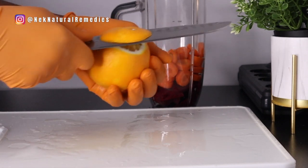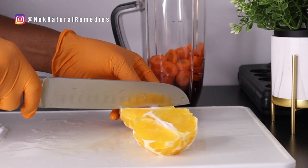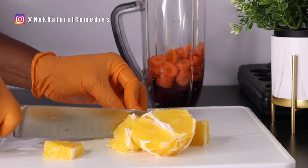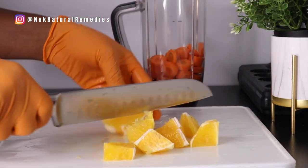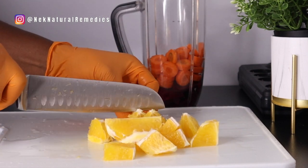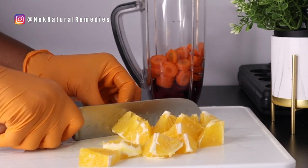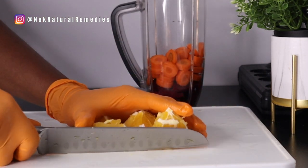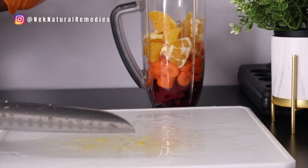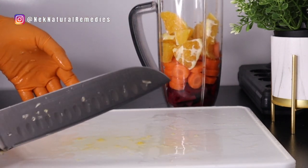I'm going to peel the orange, cut it, and add it to the blender. Oranges are good for indigestion and good for your body because our body needs vitamin C, which is a very great antioxidant. It helps to boost your immune system and your metabolism.